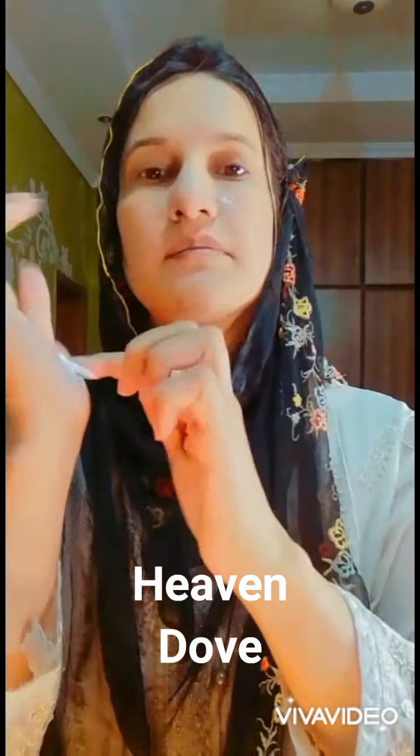This time — no beauty cream, no foundation — only this Korean beauty cream which I find really very good because it has a white tint effect. This is Heaven Dove beauty cream, available in jar and tube. After using Janssen day cream, which is very expensive, I feel this is even better because it's very effective and comparatively very economical.